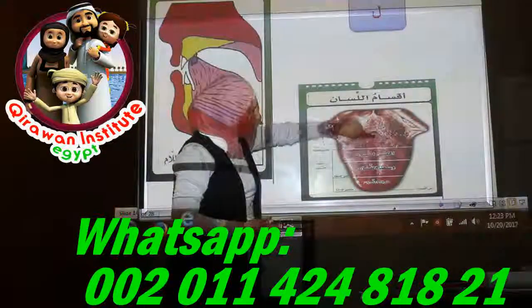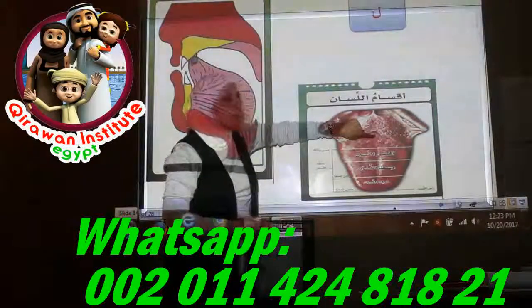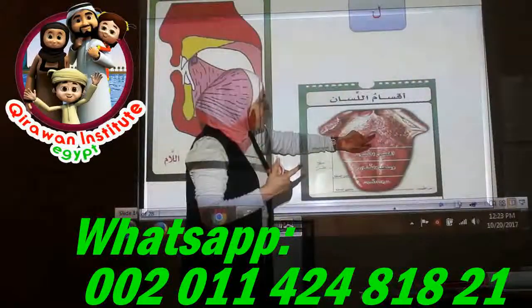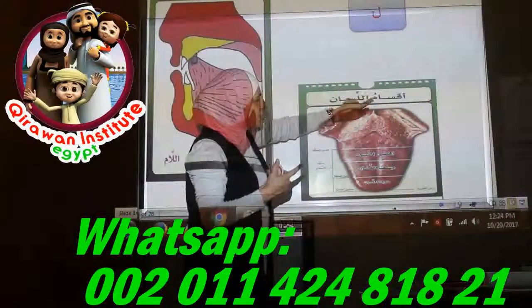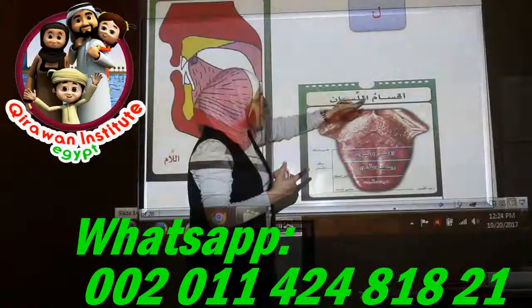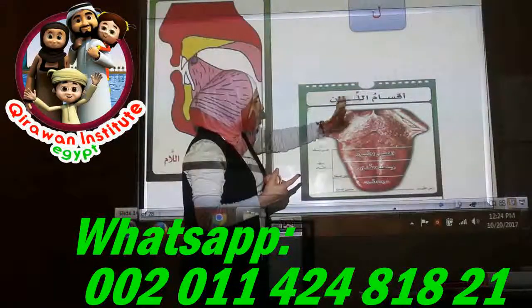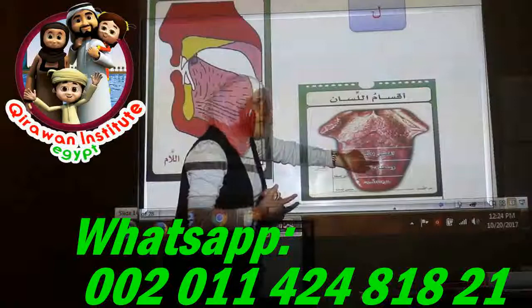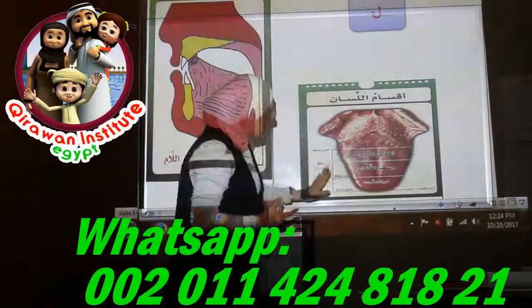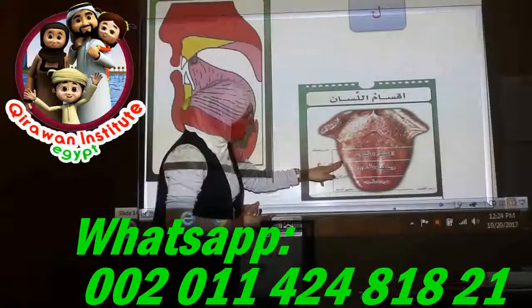Here in the deepest point of your tongue: if it touches the soft roof we have Qaf (ق), and if it touches the soft and hard area you will get Kaf (ك). Here in the middle we have Jim (ج), Shin (ش), and Ya (ي).